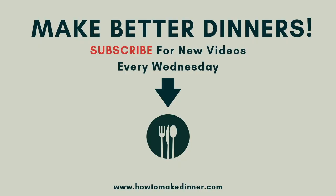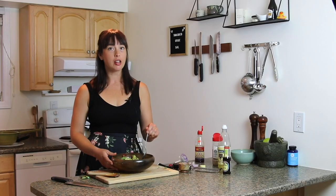Thanks so much for joining me. I hope you like this salad, and I hope you come back next Wednesday when we make something else. Bye! If you liked it, share the link around — share the love.